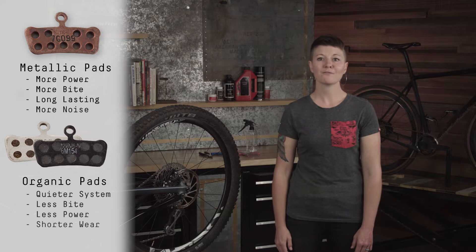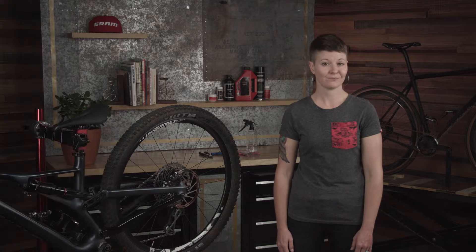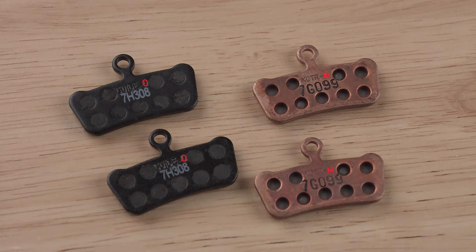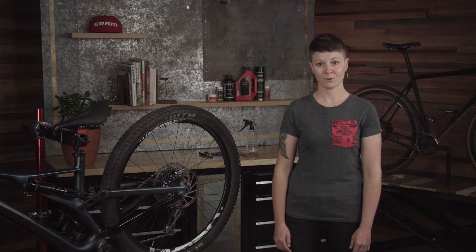Organic pads can wear out faster in wet or muddy conditions and may not have the same bite power or wear resistance that some riders prefer. We encourage you to try both compounds to determine what works best for your riding style. To determine what you currently have, you can identify an O or an M printed on the back of your brake pad. Metallic pads can also be identified by their copper backing plate.